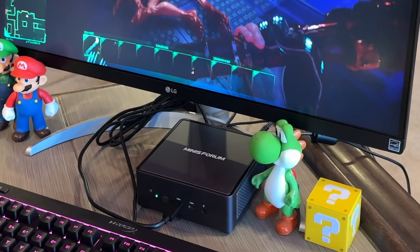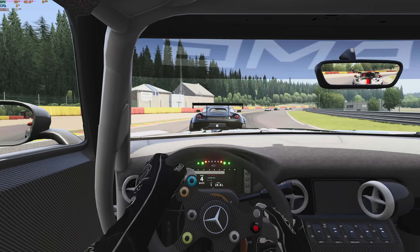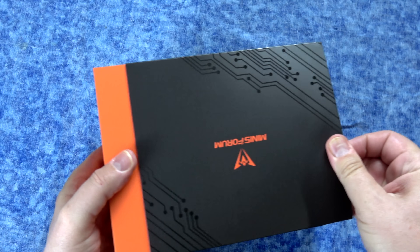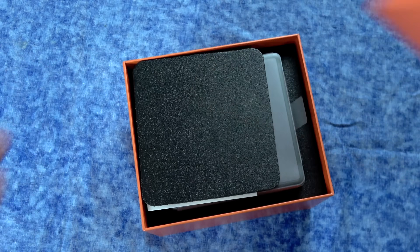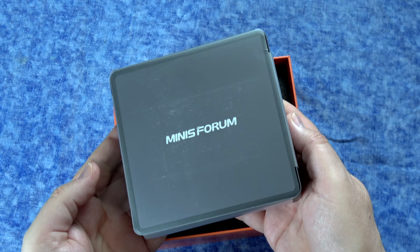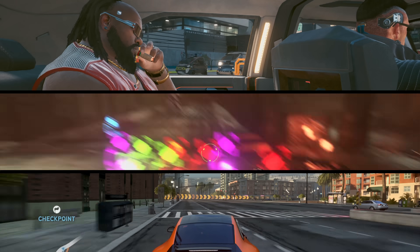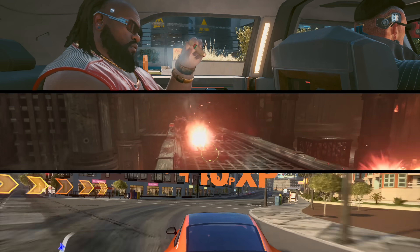It is called the UM790 Pro, and it is by a company called Minas Forum. They are saying that this is about 20% faster than the computers they put out last year. In this video, we're gonna unbox it as well as run some benchmarks to see if that's actually true, and we're gonna run a bunch of games, both old and new.